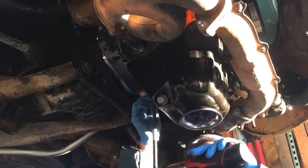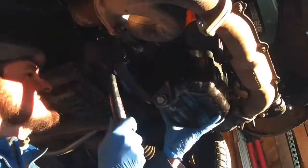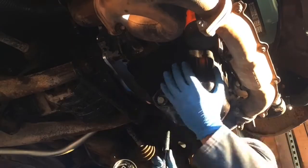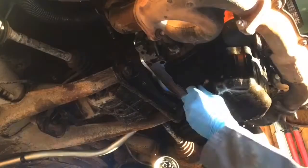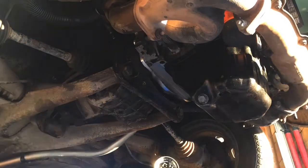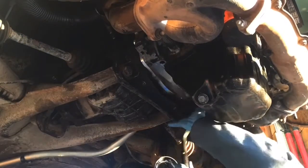Here I am taking off the bolts that hold the stock Subaru oil pan in place, and then I'm going to hit it a few times with a dead blow hammer. Usually that does the trick and they just pop right off, but this one's being a bit stubborn. I actually had to grab a putty knife and kind of sneak it in.